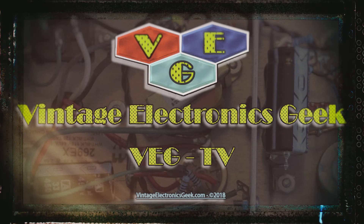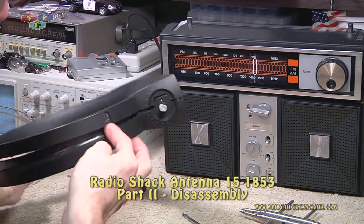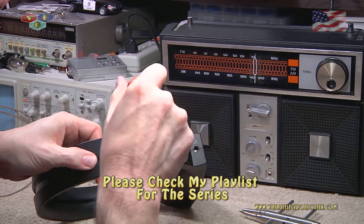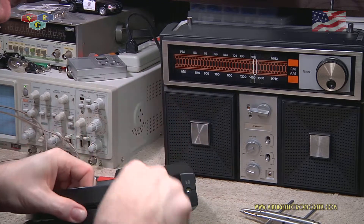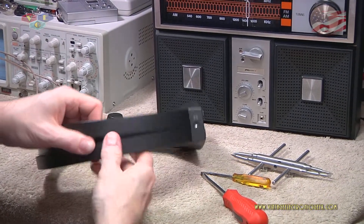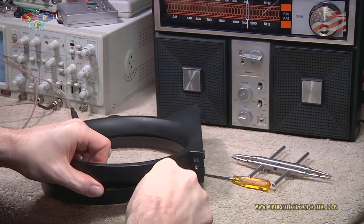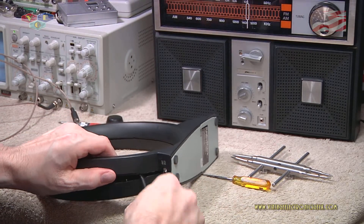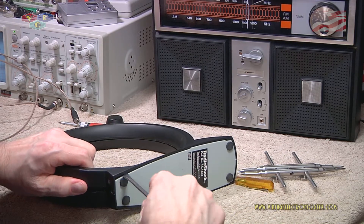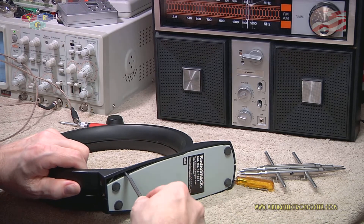I decided to go ahead and open it up - that's what I'm trying to figure out how to do. I've broken the seal around it so far. I think this was ultrasonically welded. That's the thesis I'm working on. It's got a lot of snaps and I'm not sure about that, but I think it was welded.